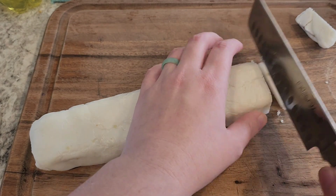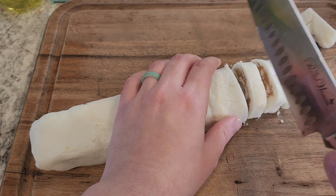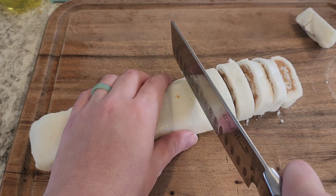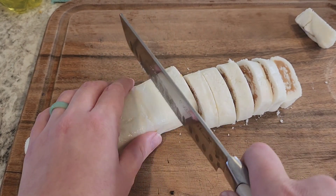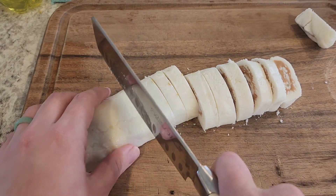It's several hours later — this has been sitting in the refrigerator, and now I guess this is where we see how we did. I'm cutting it in about half-inch slices.